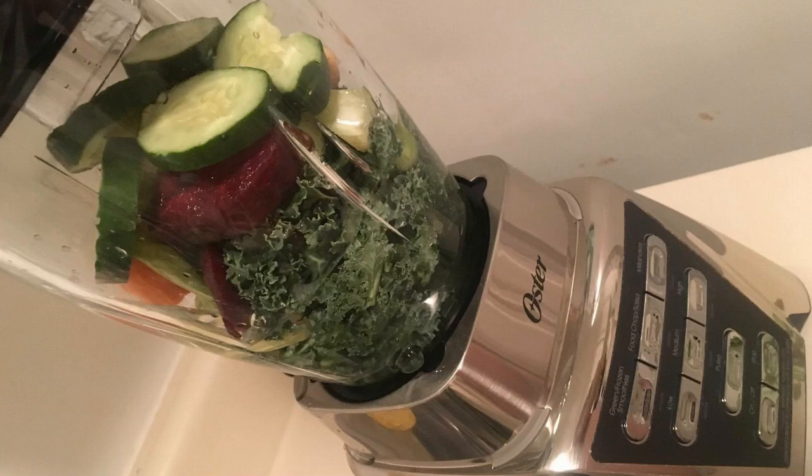I've had no problems at all pulverizing things like kale and spinach. It will do that, which is rare for a blender of this price. Most blenders can't do green leaves very well, and this one absolutely can — for smoothies or shakes, whatever you want to do. It's very impressive.